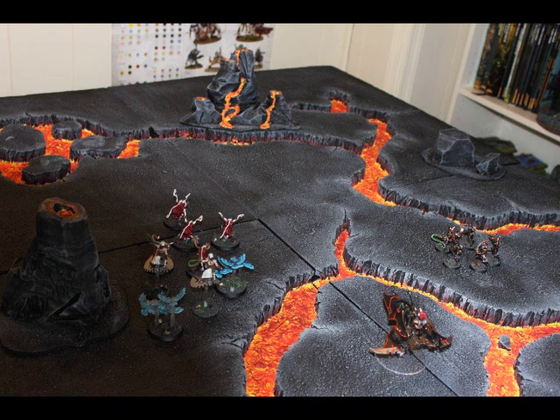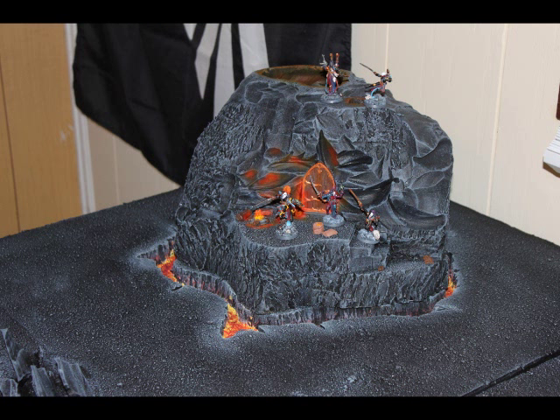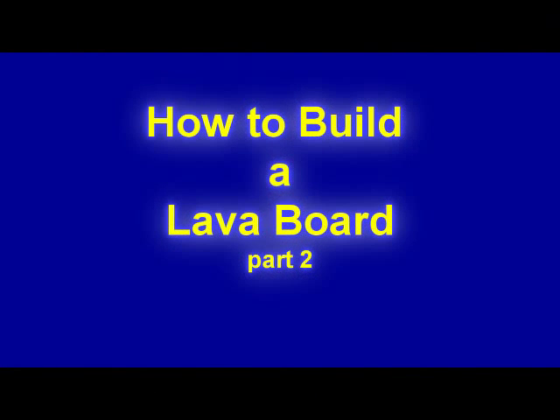That's the end of part two of this Warhammer Dad tutorial on building a lava board. Please come on back and check out part three.